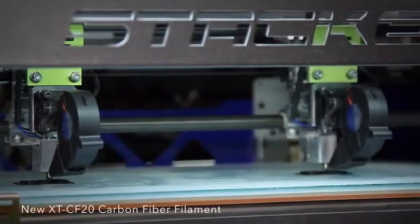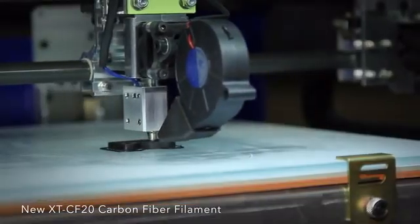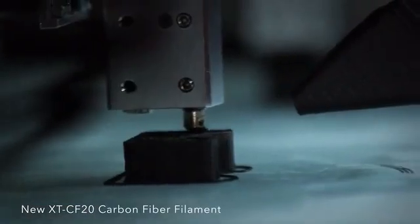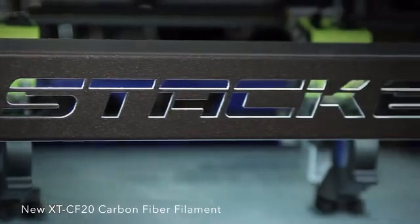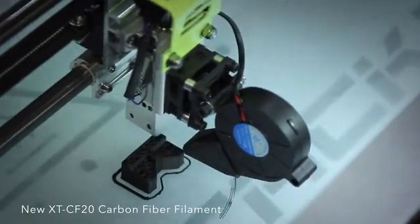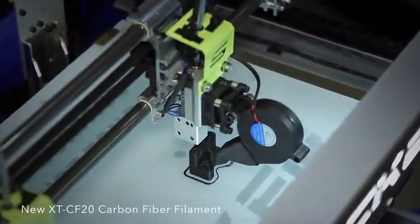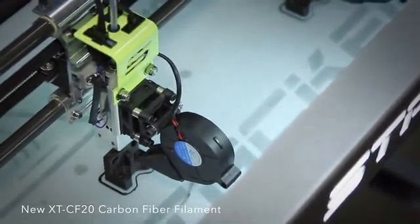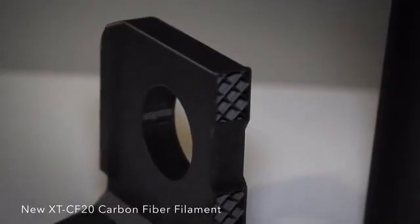Here we are printing with our new carbon fiber filament, which uses Amphora 3D polymer from Eastman. We have been testing this revolutionary new composite filament on Stacker for weeks, and it's the best filament we've ever used. These carbon fiber prints have an extremely high-flex modulus, which means they are really stiff. Unlike some stiff filaments, these prints are also tough and not brittle. Parts that are strong, stiff, tough, and accurate — perfect for quadcopters, RC cars, and advanced prototyping in aerospace, automotive, and consumer products industries. Here is just a small sample of parts we printed on Stacker with our new carbon fiber composite filament, XTCF-20.